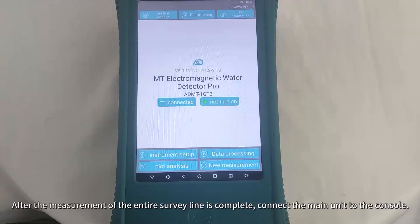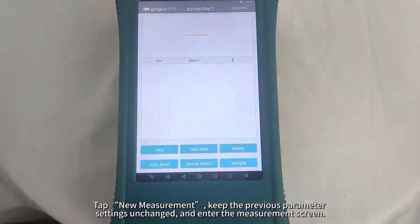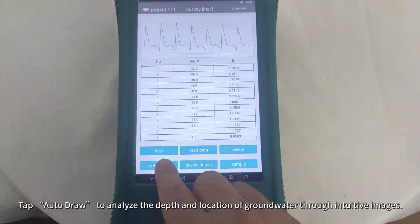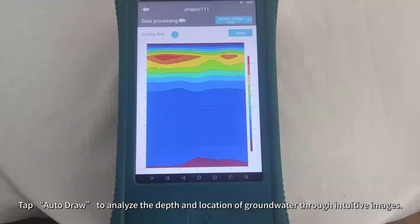After the measurement of the entire survey line is complete, connect the main unit to the console. Tap New Measurement, keep the previous parameter settings unchanged, and enter the measurement screen. Tap Read Data to access all the collected data, then tap Auto-Draw to analyze the depth and location of groundwater through intuitive images.